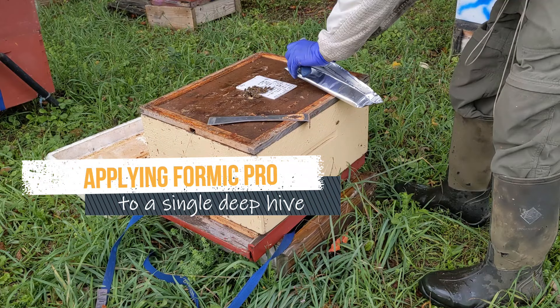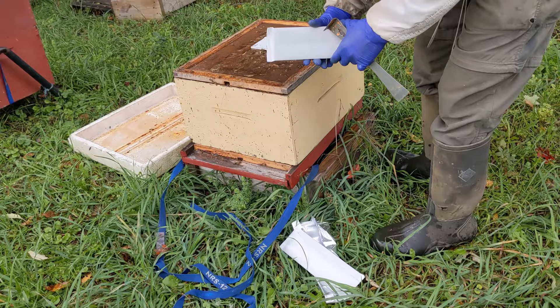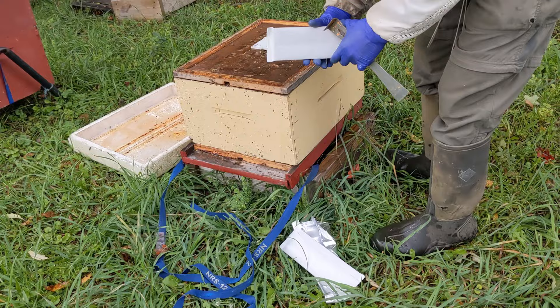By using just one pad you can treat a single deep brood box. Keep the pad on for 10 days, then take it off and put on a new Formic Pro pad for another 10 days. Unfortunately you can't save the second pad from the opened foil package.